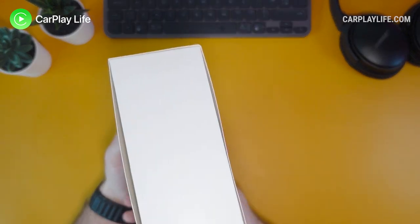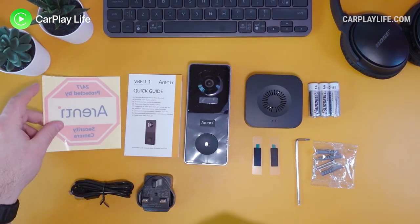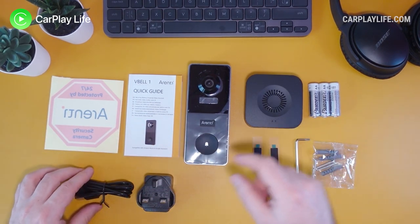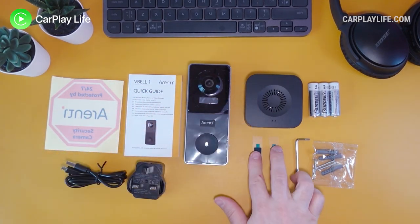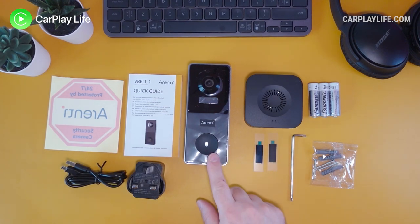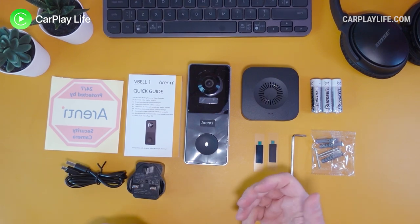Let's have a look at what's inside the box. You get a sticker to alert neighbors that your property is being recorded, a quick start guide with a few pages on how to get everything up and running, the camera itself, the chime that connects with a USB adapter and attached Micro USB to USB-A cable, and two 3M adhesive stickers. There's also a screwdriver to detach the rear backing plate of the camera.